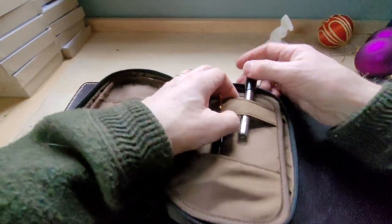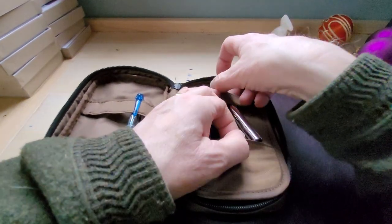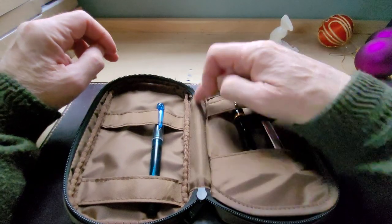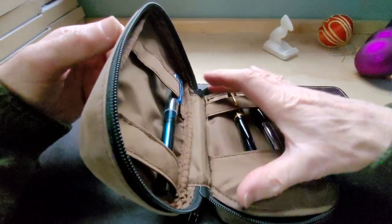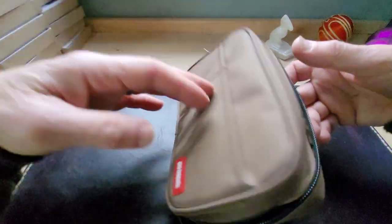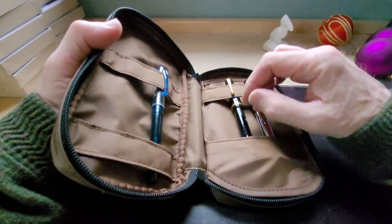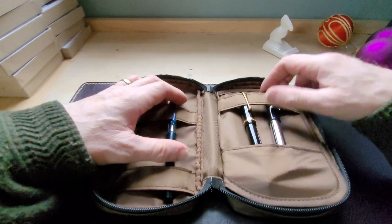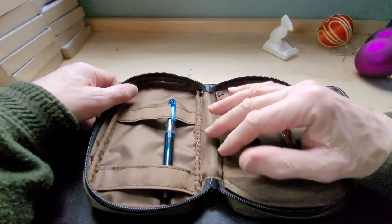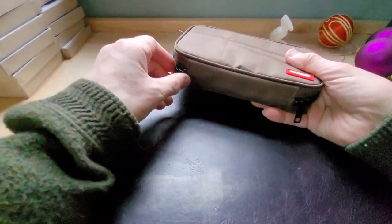You could probably fit about six pens in here fairly comfortably. My only negative observation is it's a shame there's not a protective sleeve between the two storage areas. It probably isn't a problem, but if you put a lot of pens in there they might bang against each other and scratch. Maybe put four pens in, a pencil or two, or use a leather sleeve or a piece of fabric between the two just to keep them from banging.